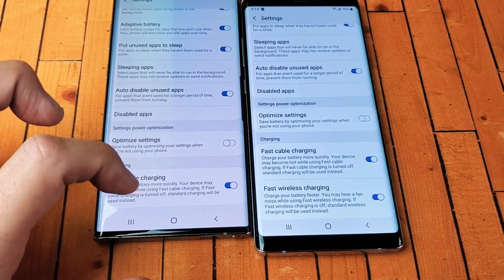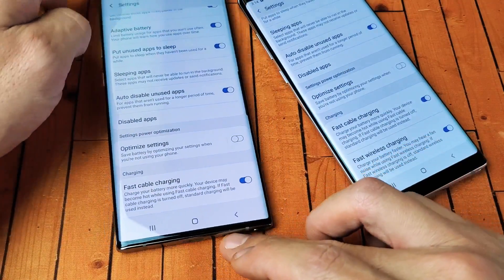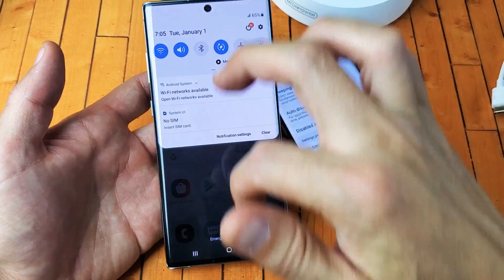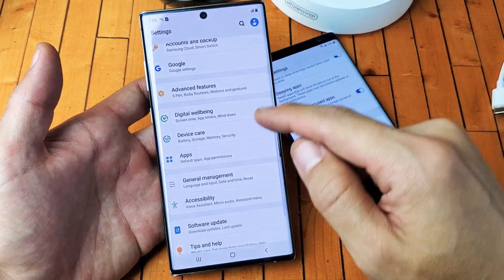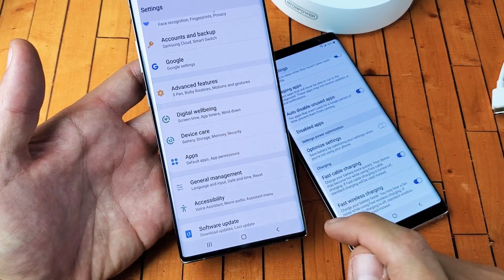Well, we're going to make that magically appear in one second, but first let me show you how to navigate to the settings area. So first thing is just go into your settings. You can scroll down to notifications, and tap on the gear icon right here. Then from here, you just want to scroll down and go down to where it says device care.